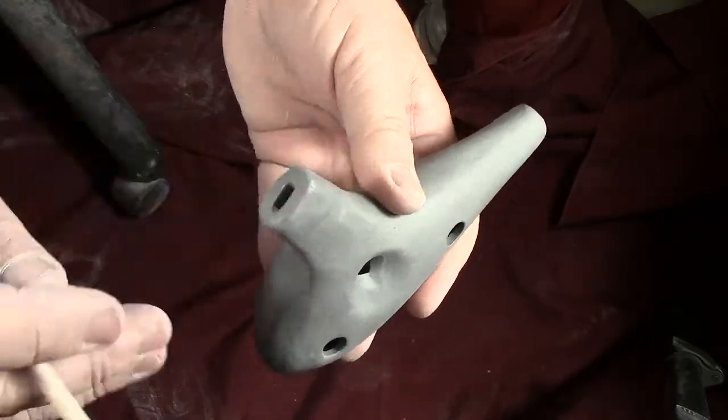That's about it for now. I'm going to be posting a series of more how-to make ocarina videos — this is showing how I make them briefly, but I'll be getting into more detail down the road. Thanks a lot for watching, bye.